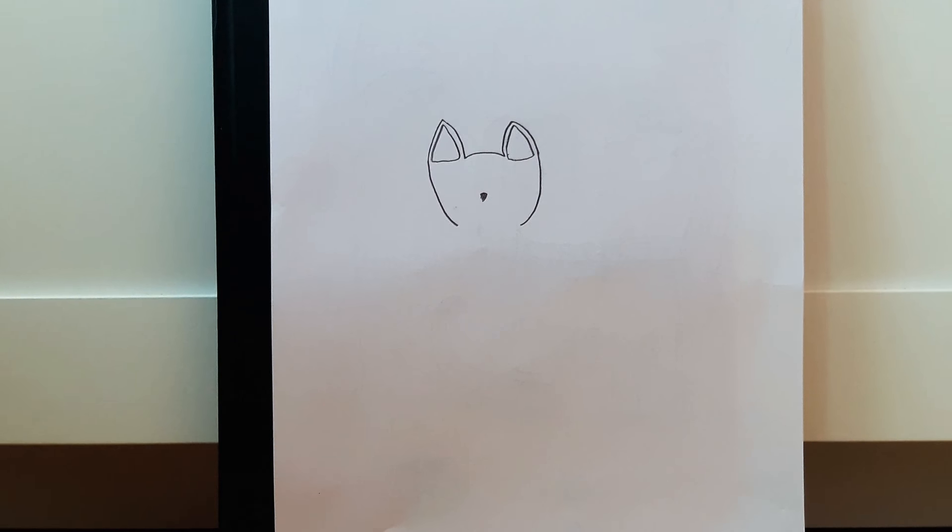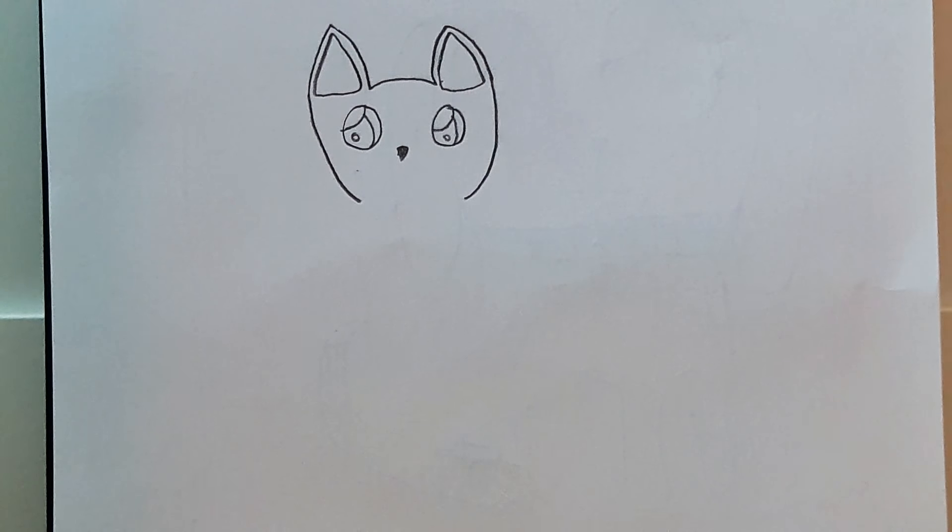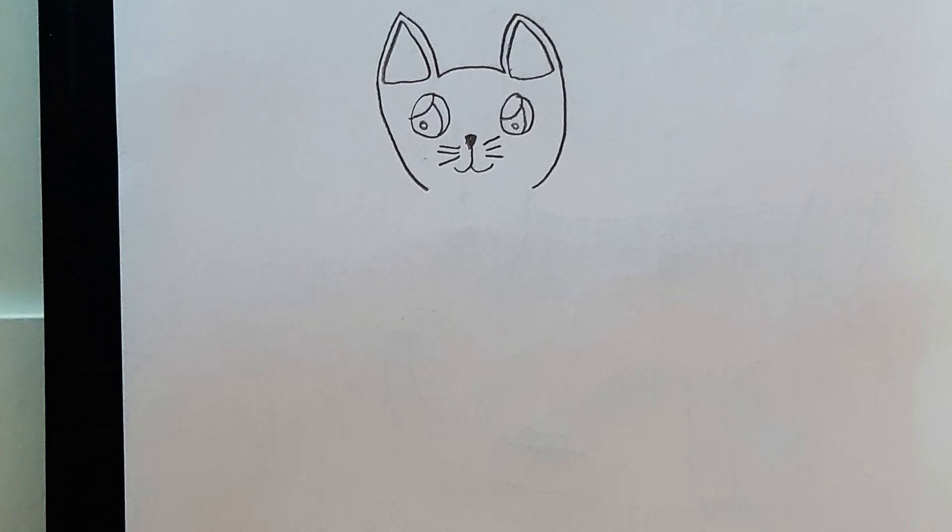You can do a little nose. Next you're just gonna do those small little cute eyes, then his mouth and whiskers.